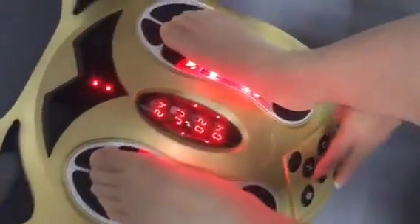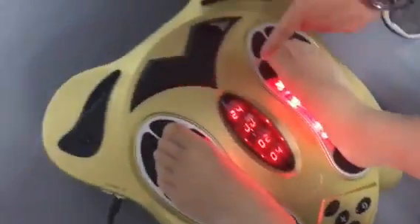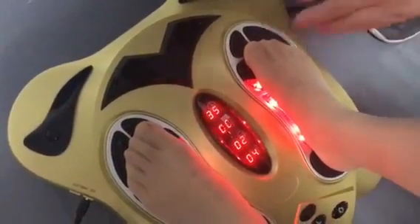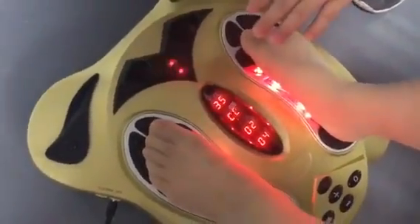Now press the button for the timer function. When the number is flashing, press the plus button and you can choose from 0 to 90 minutes. The timer is set in 5-minute increments.